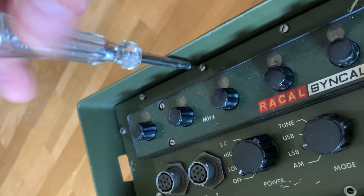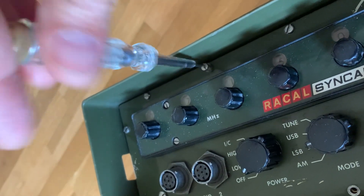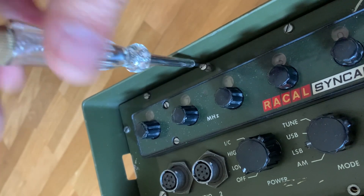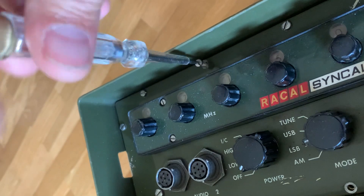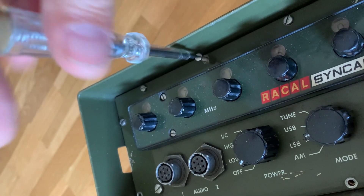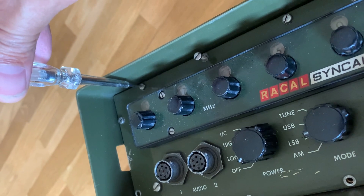I actually love this radio, but it's pretty difficult to see the frequency on this little display. So I decided to open it and have a look. Be prepared to unscrew a lot of screws.